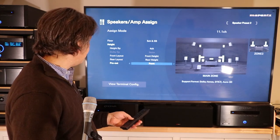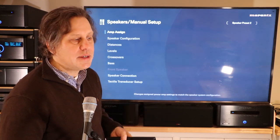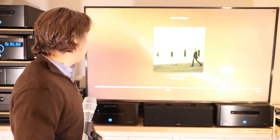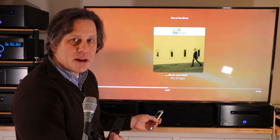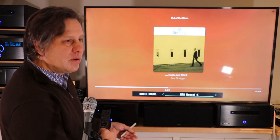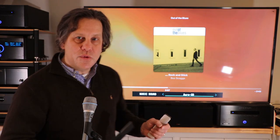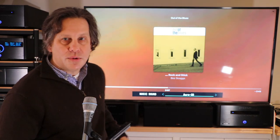With this done, we get out of this and hear the relays click in the receiver. We go back to our music source and look at the options present. Before, we were stuck at Auro 2D. Cycling through again: Dolby Surround, DTS Neural X — and now we have Auro 3D. Moving this from a top to a height configuration for both front and rear has unlocked the ability to do Auro 3D.